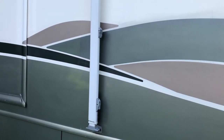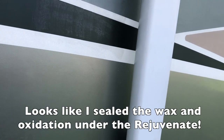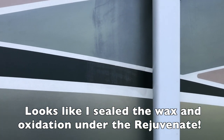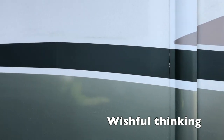One thing is interesting: where I had applied product before — right here — you can see that I couldn't get all of the product off. So I'm hoping when I put more on, it will cover it up and it'll be like putting clear coat on and making it shine again. But this looks pretty good. Now I'm going to put on the product and let's see how that goes.